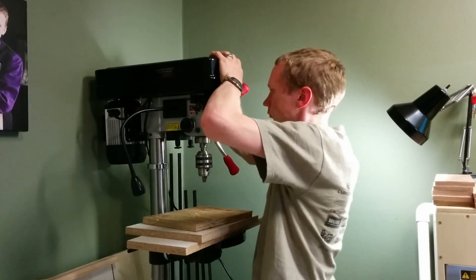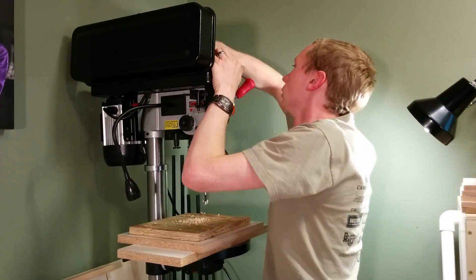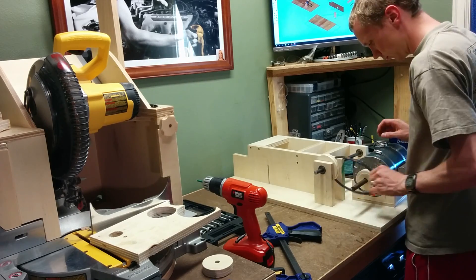At this point in the build I hadn't bought a new belt yet and I'd been stealing the belt off of my drill press, so I was often having to do belt changes which got quite annoying.